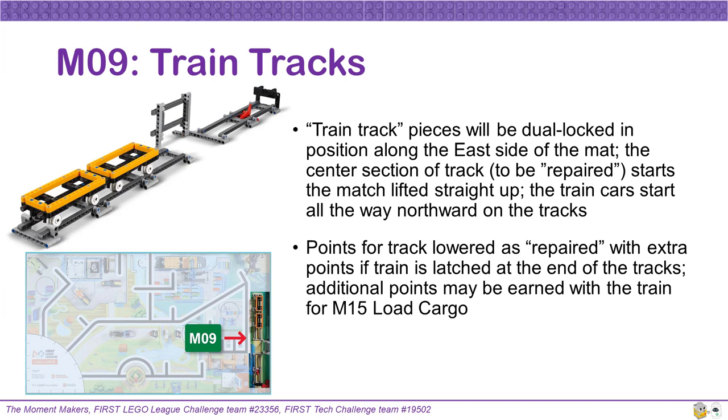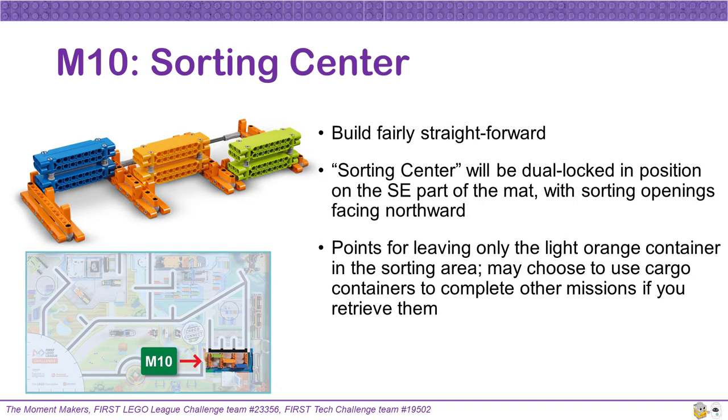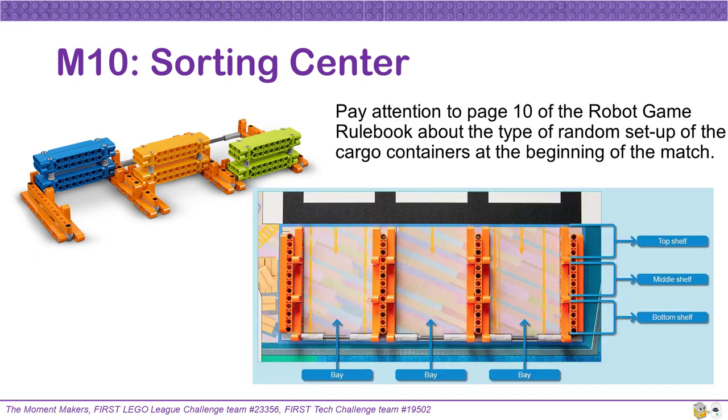Additional points may be earned from Mission 15 Load Cargo. The sorting center build for Mission 10 is fairly straightforward. It will be dual locked into position on the southeast section of the mat, with its sorting openings facing northward. Teams will get points for removing some of the sorting containers and leaving only the light orange container in the sorting area. Teams may choose to use the cargo containers to complete other missions if they retrieve them. Pay attention to page 10 of the robot game rulebook about the type of random setup of the cargo containers at the beginning of the match — there are six potential configurations that your field setup person or referee can choose to use.